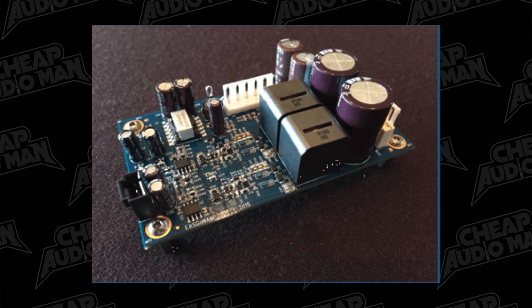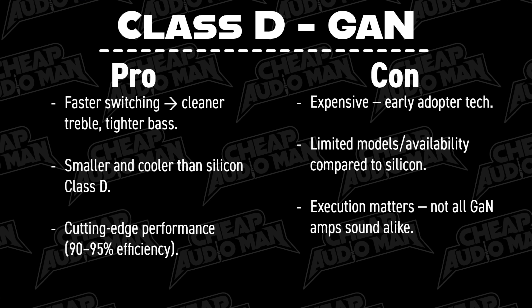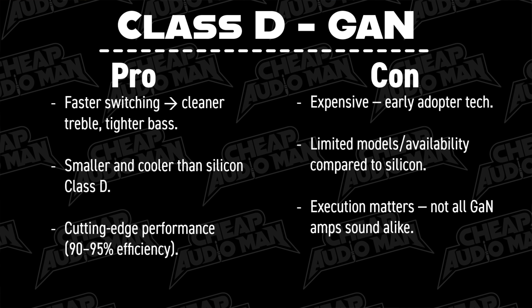Gallium nitride — it's the latest and greatest thing. It's pretty heavy too. Instead of using a silicon chip, these use a gallium nitride transistor. It's faster switching and cleaner — less distortion, more efficient, kind of like Class D, but it took some testosterone replacement therapy and then went to finishing school. It's a refined monstrosity that may still have emotional outbursts at inappropriate times. They're kind of expensive right now — around $1,500 to $2,000. Sounds perfect. What's not to like? But new things scare me. Probably because I'm counter-culture, Gen X, something like that.